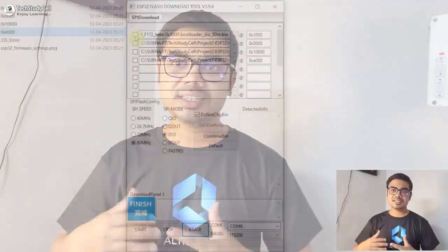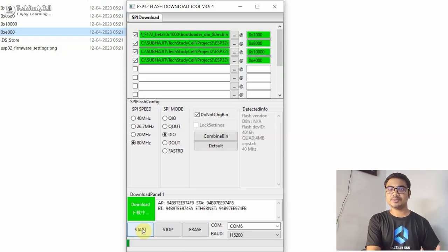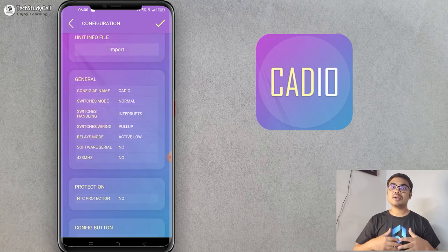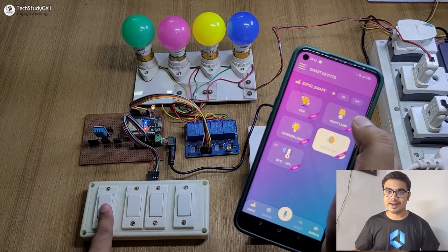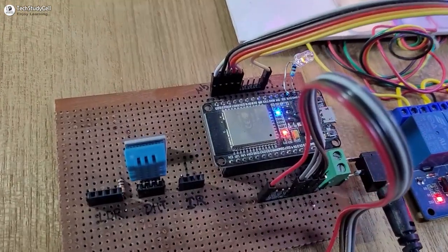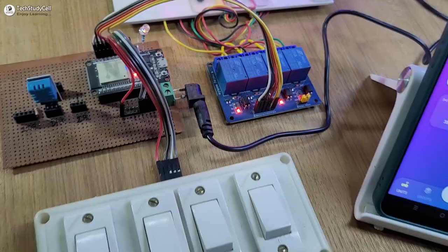The most amazing part is you don't need any coding skill to make a home automation project. You just need to upload a firmware to ESP32, then configure it using their mobile app and that's it — your home automation project will be ready. I have used their free plan to make this complete project, so after watching the video, anyone can make this home automation project.